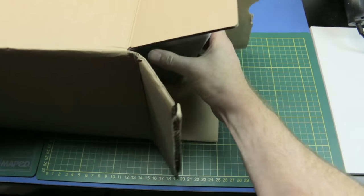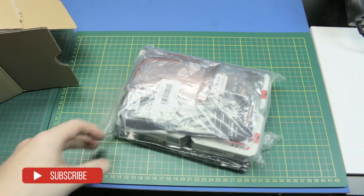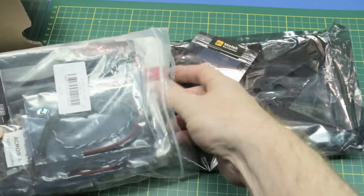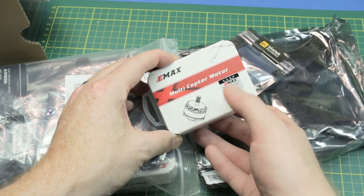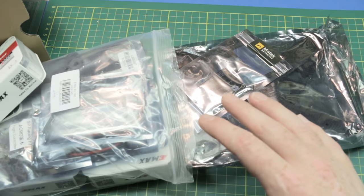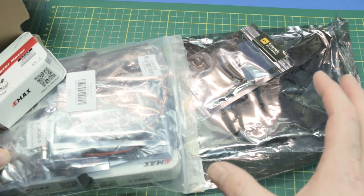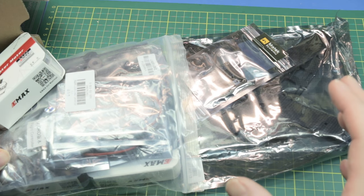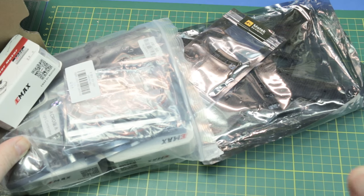The item I picked out is a quad kit — I'll show a complete video on this. Long story short, these are the Emax red bottom motors, a 210 carbon fiber quad kit, 30-amp speed controls. This is a heavy-duty kit. This is going to be a new racing quad build — my first proper racing quad build.